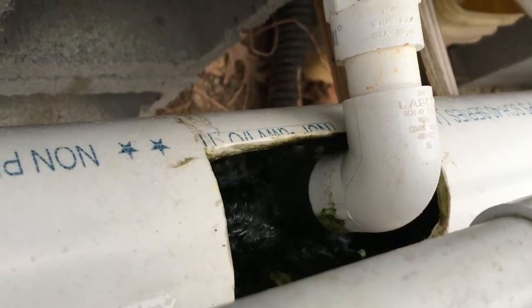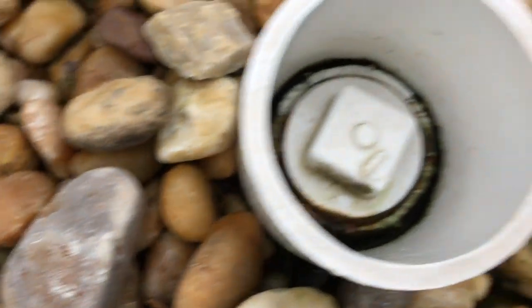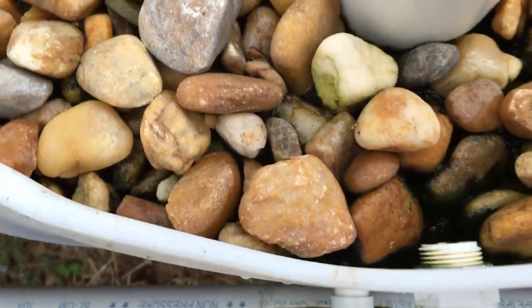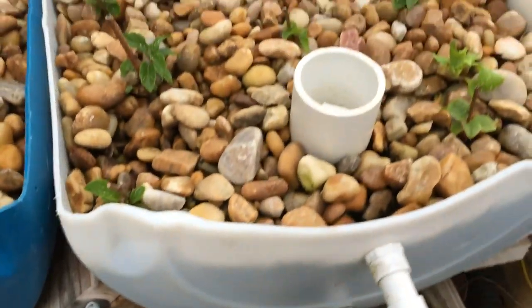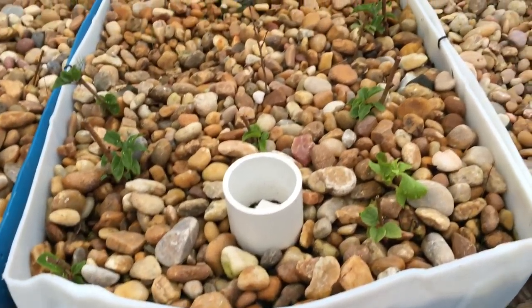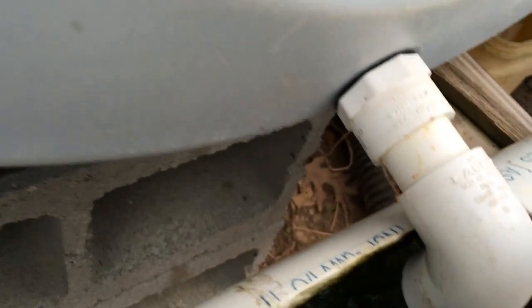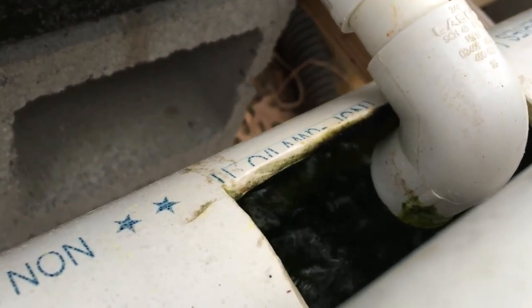And over here are the bell siphons. Let's see if we have one that's close to starting. This one's actually going right now. You can see all the water coming out of the discharge. That's the bell siphon. So right now this one is in a drain cycle — the water is draining out.